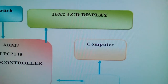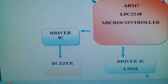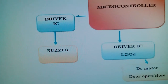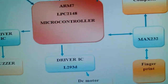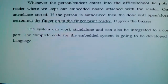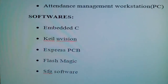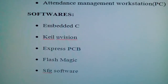UART1 is connected to the computer. We used one driver IC — if an unauthorized person wants to enter the college it gives a buzzer. We used one L293D to open and close the door, and the data is displayed on the computer. The software used includes Express PCB, Flash Magic, and SFG — SFG is the fingerprint scanner software.